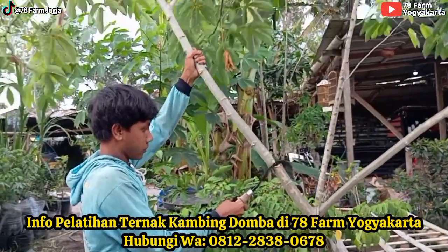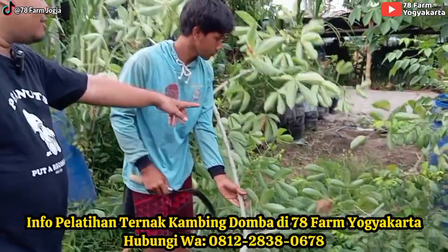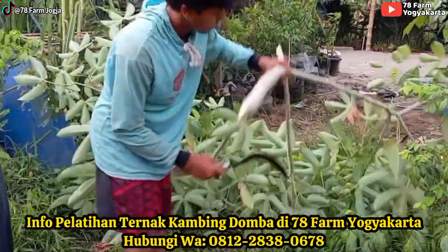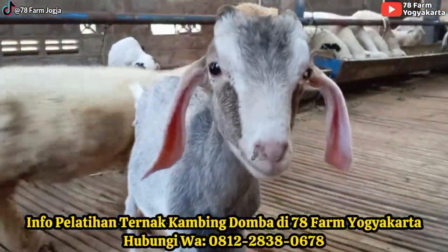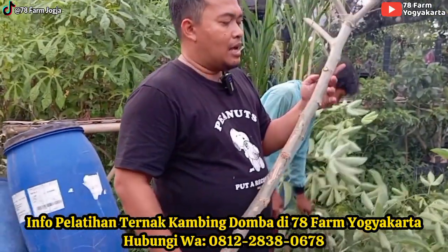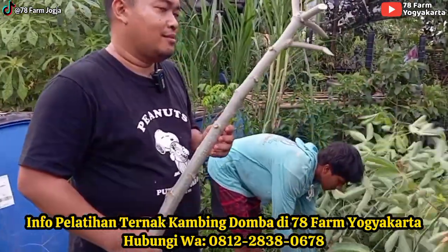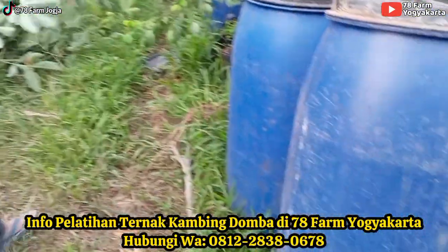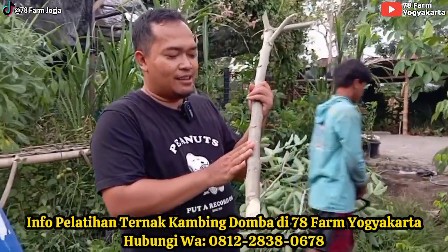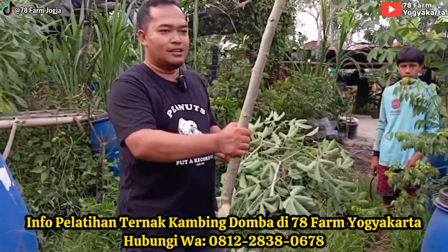Hasilnya seperti ini. Kalau sudah seperti ini, nanti dirempeli dulu - dikurangi, disisikan antara batang yang bisa ditanam dan batang yang langsung dicoper. Di kalangan peternak di kampung, batang-batang bawah ini kalau sudah dapat daunnya biasanya tinggal dibuang saja. Sayang, teman-teman. Karena ini masih bisa kita manfaatkan dengan cara diperpendek, nanti ditanam di sebelahnya. Jadi habis panen, nanem. Habis panen, nanem.